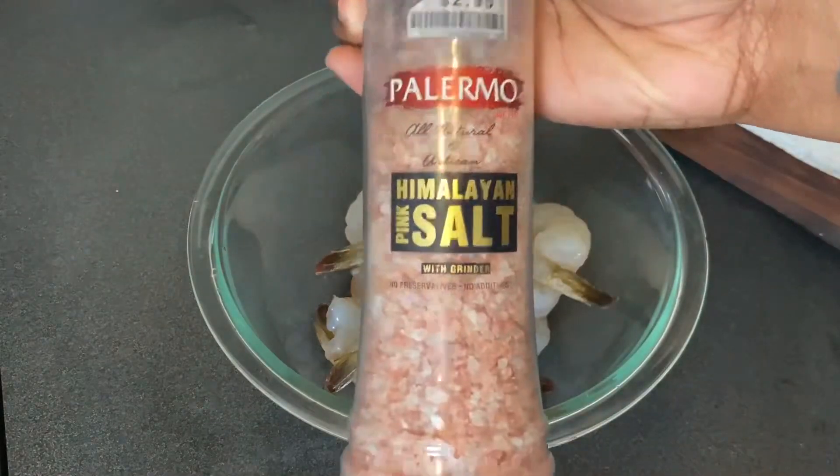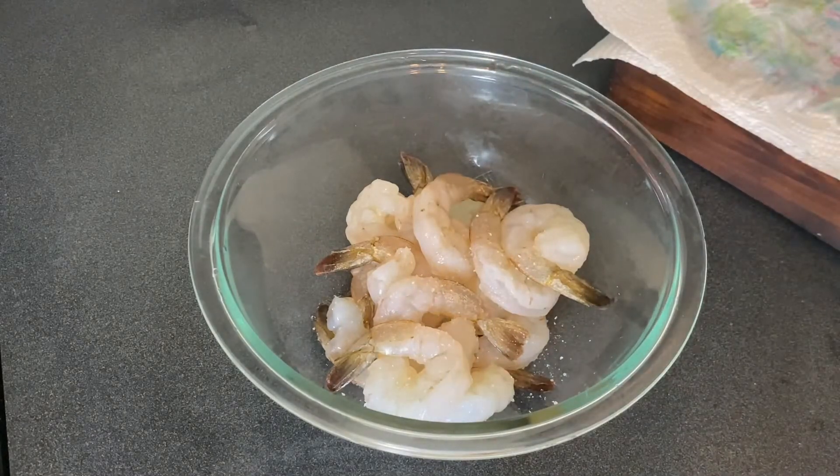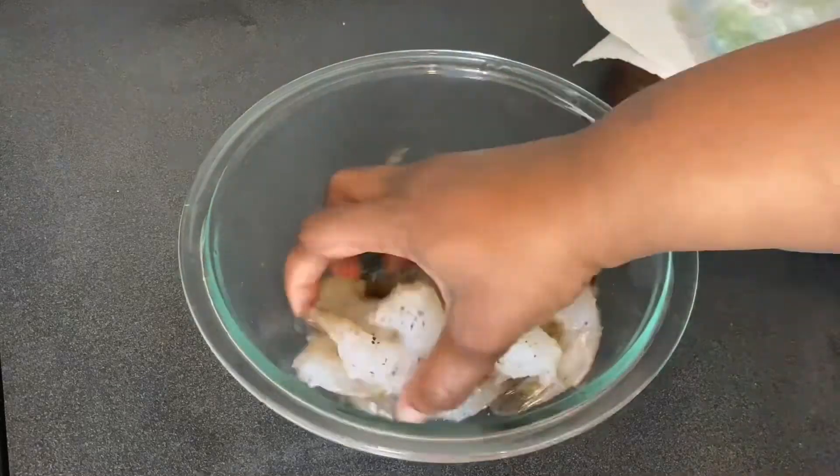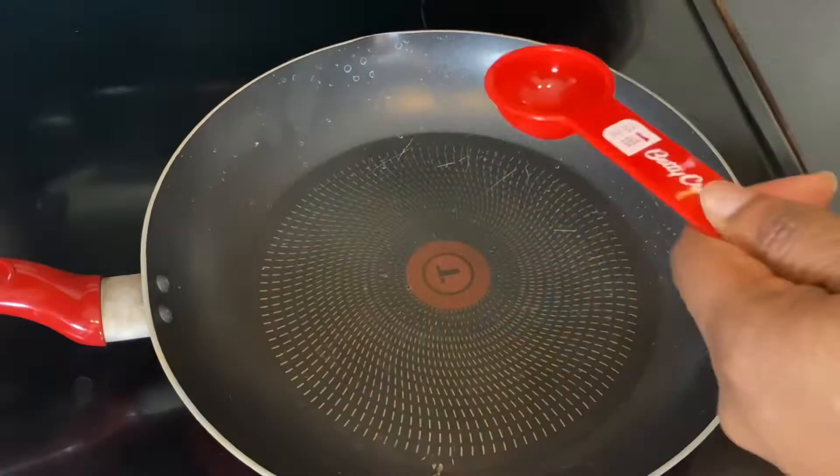Now that our shrimp are all dry, toss them into a bowl and season with one teaspoon of pink Himalayan salt and black pepper. Give them a toss so that the seasoning is evenly distributed over all the shrimp.